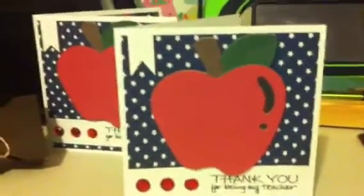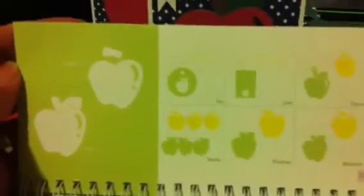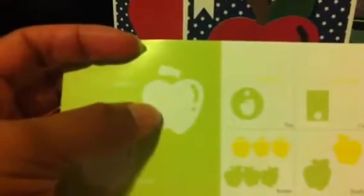The apple is found on page 118 and what I did was I cut out the blackout in black. I cut out the regular layer without any of the function keys pressed in green, and then I cut this one out in brown for the stem and in red.